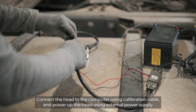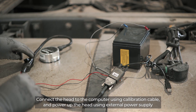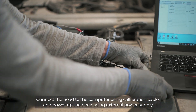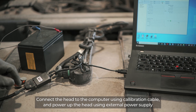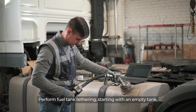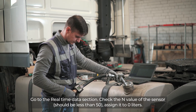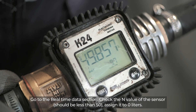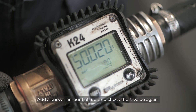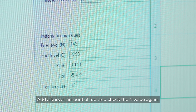Connect the head to the computer using the calibration cable and power up the head using an external power supply. Perform fuel tank tethering starting with an empty tank. Go to the real-time data section and check the end value of the sensor — it should be less than 50. Assign it to 0 liters. Add a known amount of fuel and check the end value again.